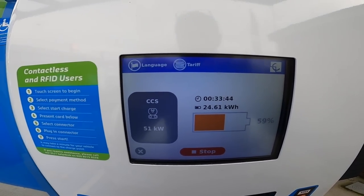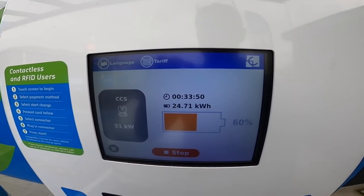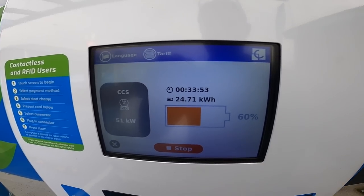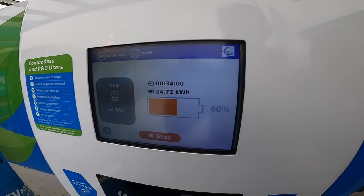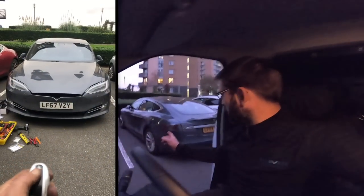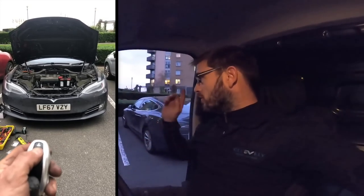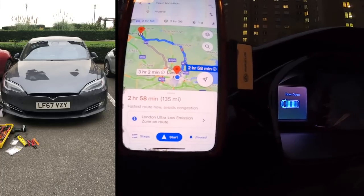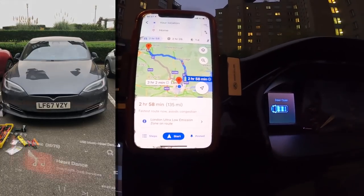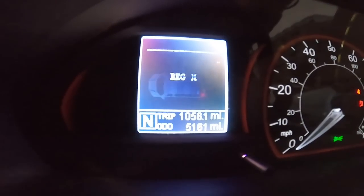Nice charging speed there — 51 kilowatts. It wasn't doing this to start with, it was down to about 37, and then all of a sudden it just flicked up and we're at 51 kilowatts. It's maintained that for a good 10 minutes now, so good charging speeds — quick top up here. It's a bit dark so I can't really show you a lot, but I've just fitted a power frunk to a Model S. That's done. I'm in central London now — probably going to get home for about eight o'clock. So far the van's done 1056.1 miles.